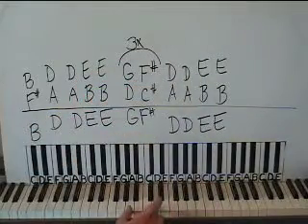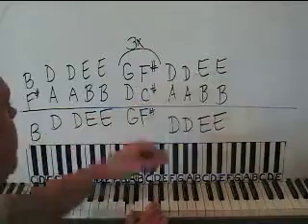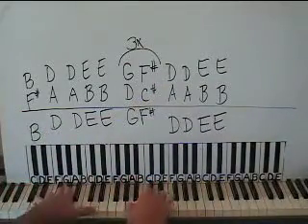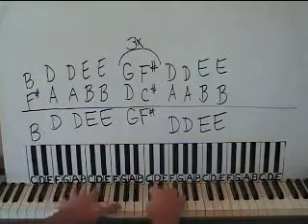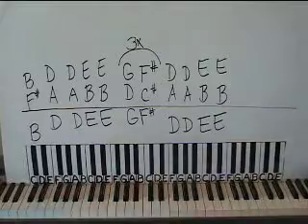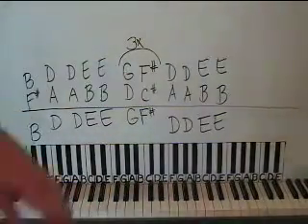Back down to the D and A two times, then up to the E and B two times. Put it all together. You've got a keyboard — put it on electric guitar or something, that sounds pretty cool.